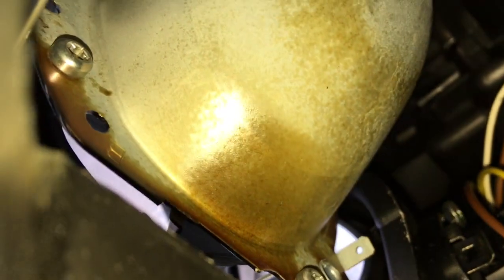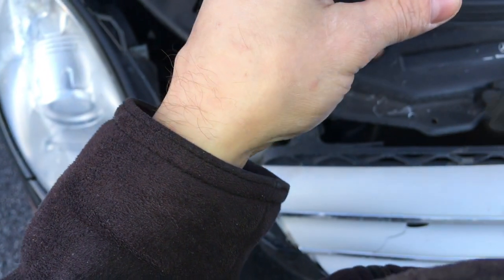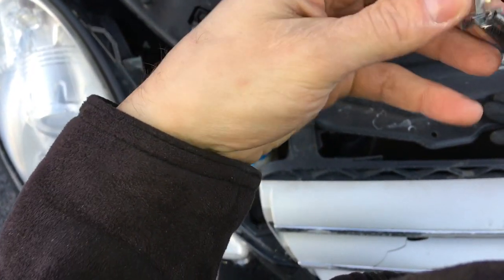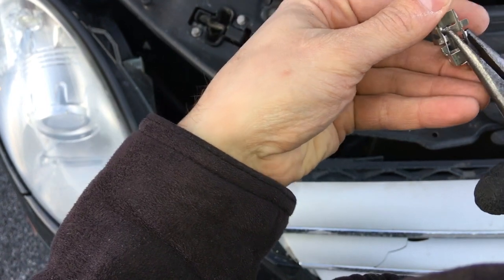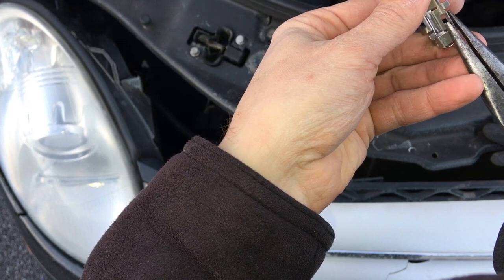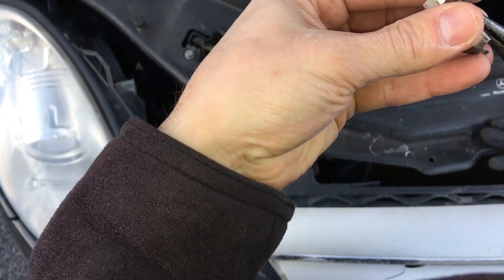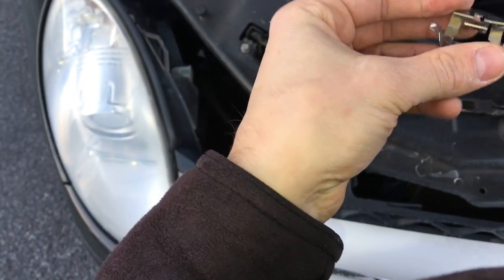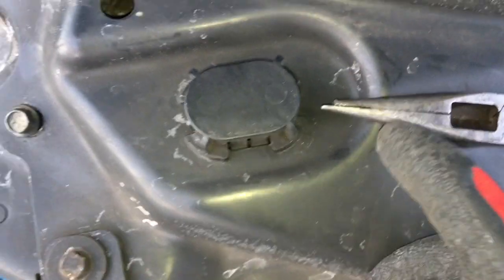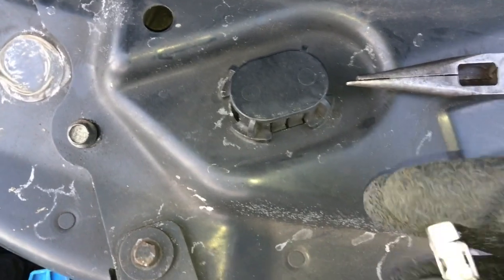Let's look at the back of the headlight. I bent the ears with needle nose pliers.